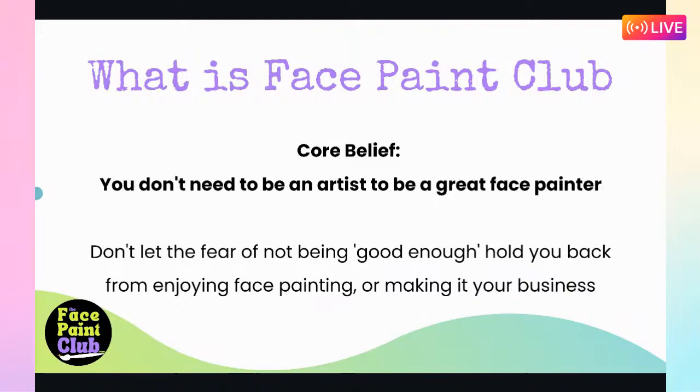All right, who wants to go first today? Ellie's on the screen - you want to go first? Let's go. We'll bring in your second camera. Ellie's going to paint for us now.